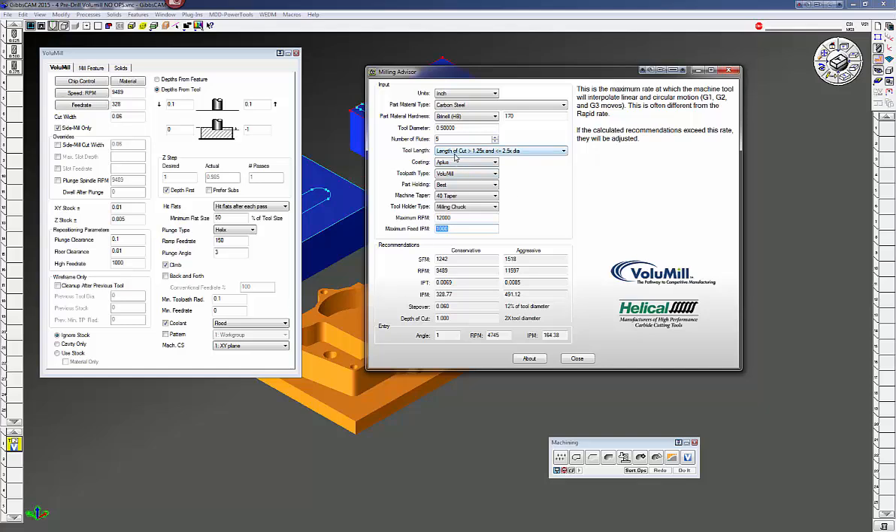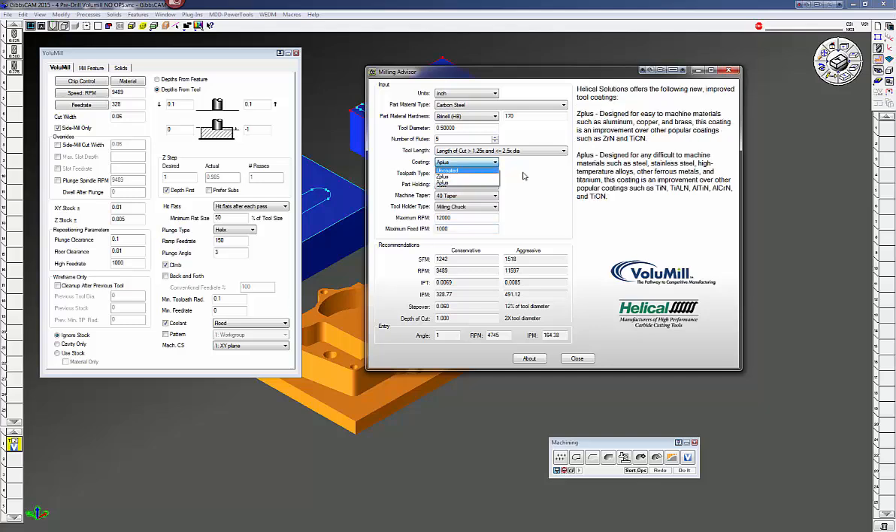The tool length here, length of cut is greater than 1.25 times the diameter and less than 2.5 times the diameter. These are the different coatings you can have on the tool. Of course this is with Helical but other manufacturers have different coatings as well.